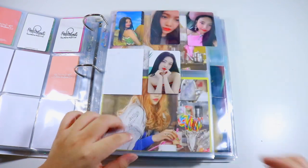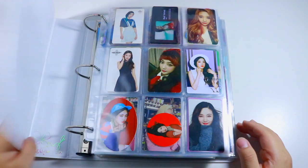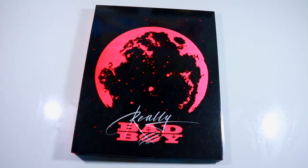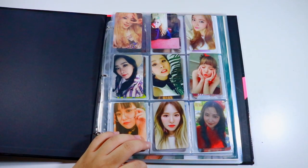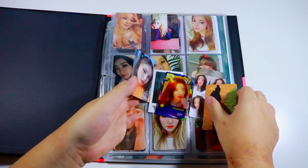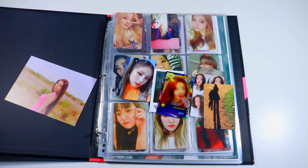I think that was it for everything going into my Joy binder, so I'm switching to my other binder — my non-Joy binder, where anything that isn't Joy goes. I have all of these cards to put in here as well as Irene's little postcard.